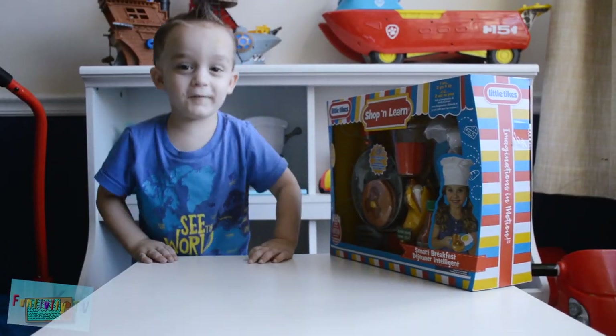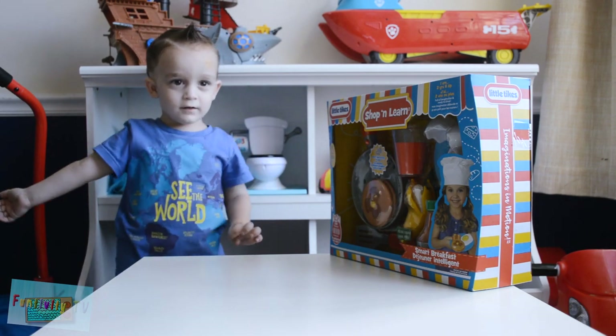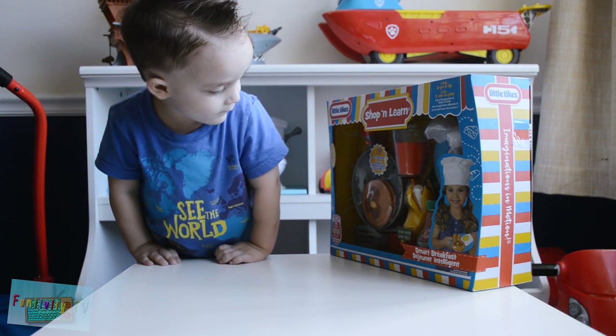Hey guys, welcome to Funtivity TV. I'm Sebastian. And today we're opening the Little Tykes Shop and Learn Smart Breakfast Set.